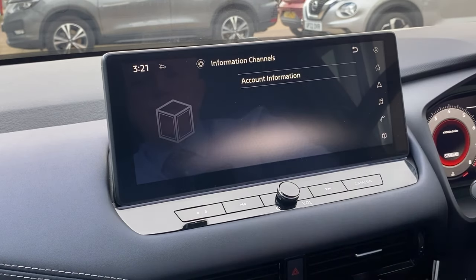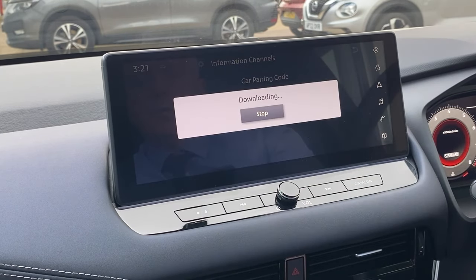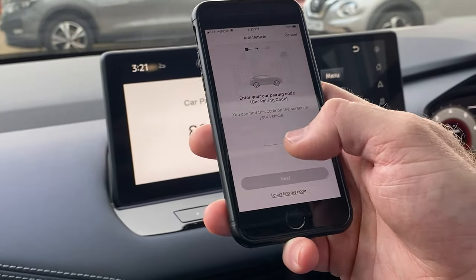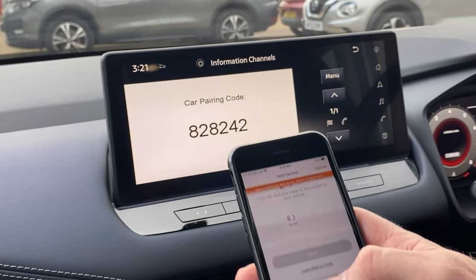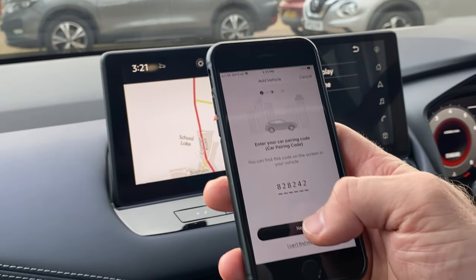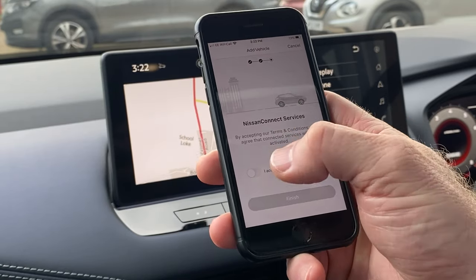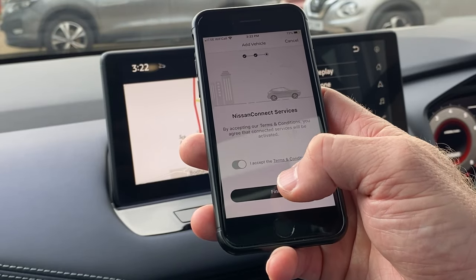Information channels, account information, car pairing code. So the code comes up. If I click in here to enter — we're 8242. Click on next, accept the terms and conditions and finish.